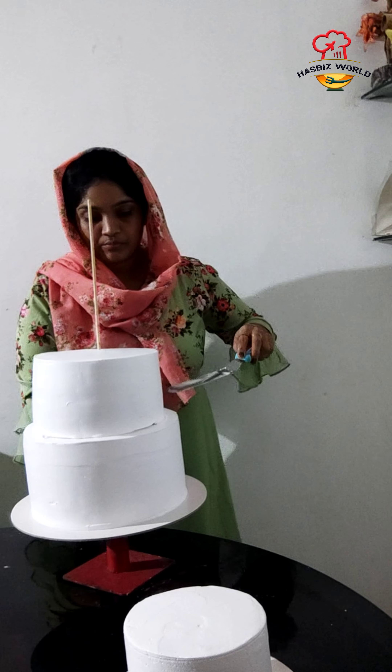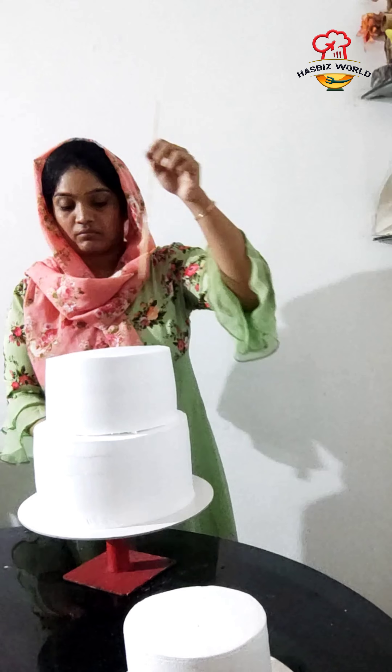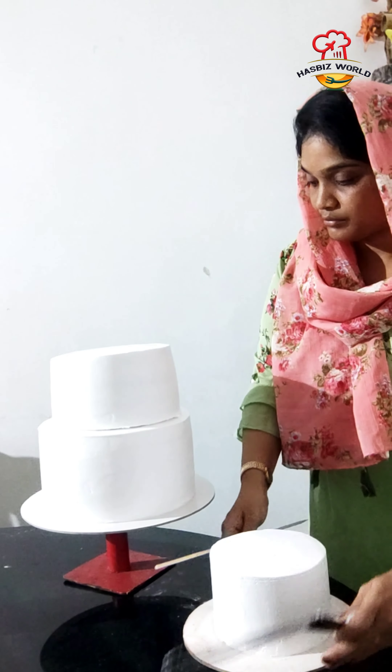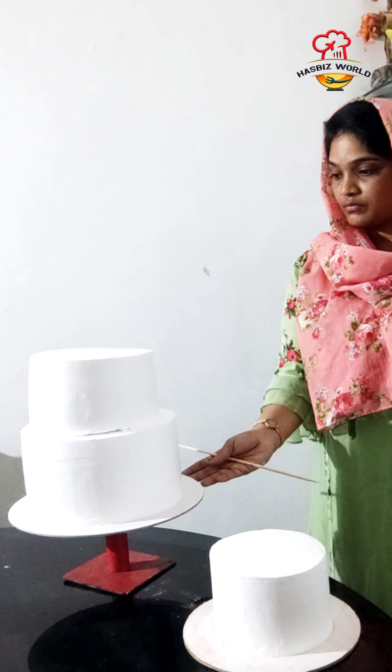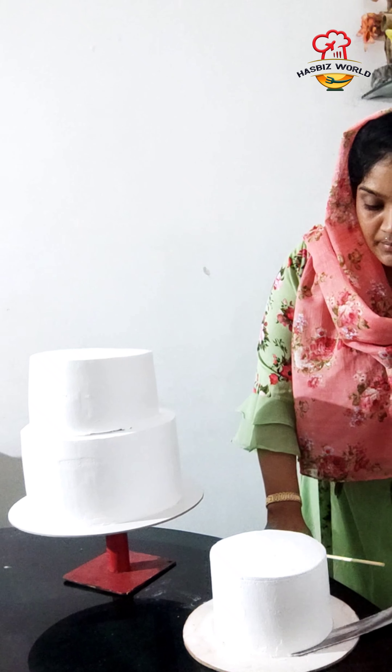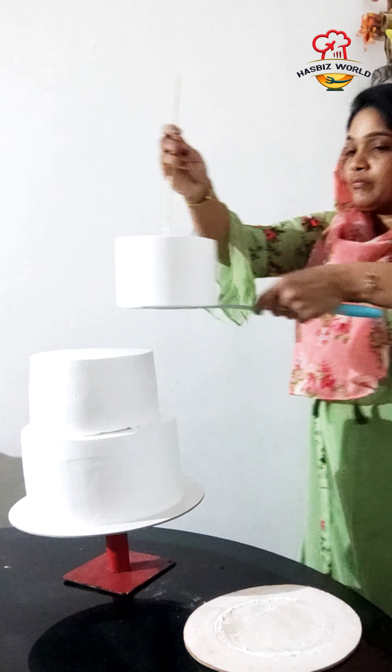If you want to make a 3-tier, you will have to make a 3-tier. I will show you the 3-tier. The size of the dowel is applied to the top of the tier and the tier is full.